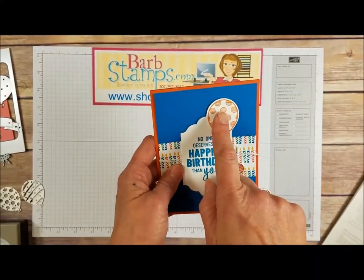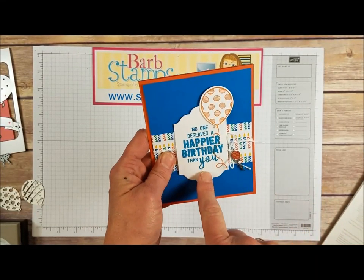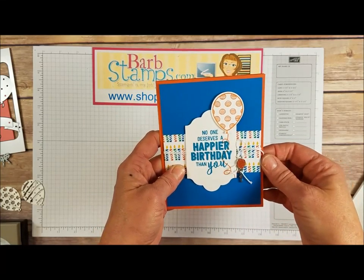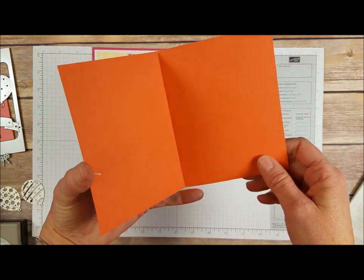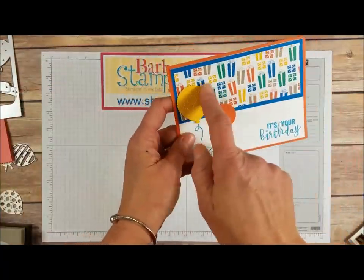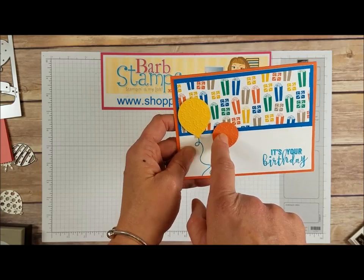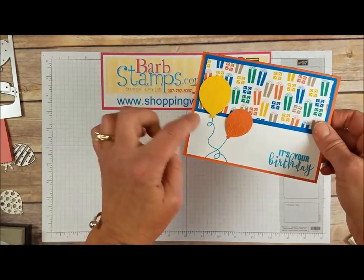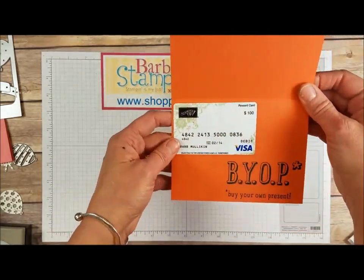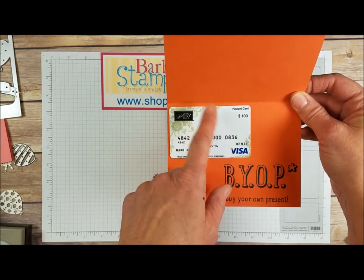Next we've got this card that uses one of the balloon images from the stamp set and the balloon punch, then we've got the Lots of Labels, one of the lots of labels here, and that adorable Party Animal embellishment, with the candle paper on the back. Open it up and this one is blank. This next one uses the present paper with two balloons punched out and embossed with the Elegant Dot embossing folder in the Big Shot. The little strings for the balloons come in the stamp set, and on the inside we've got that BYOP stamp set and a fake gift card.